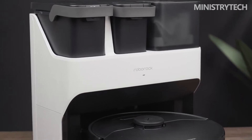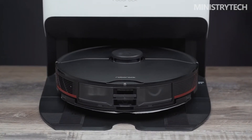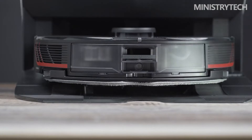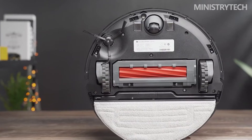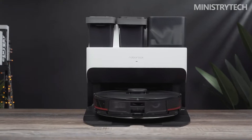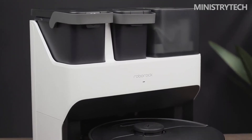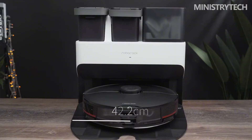The Roborock G10S Pro goes a step further. Its biggest highlight is that it can automatically clean the mop, automatically collect dust, and automatically replenish water to the water tank. The key to achieving these functions is the new 7-in-1 high energy base station. Roborock has redesigned the structure of the base station, and the clean water tank, sewage tank, and dust bag are changed to an open solution.